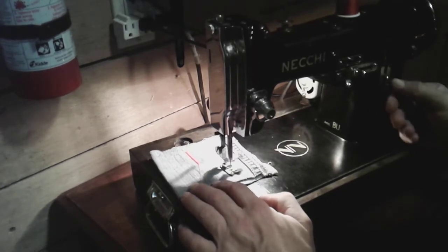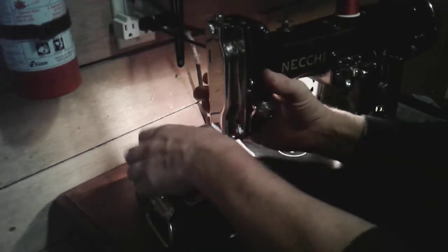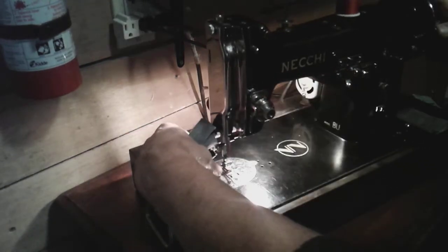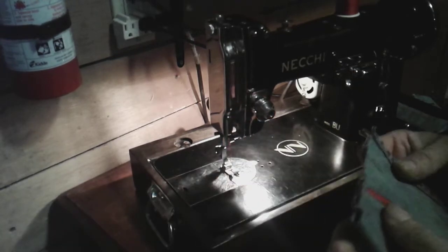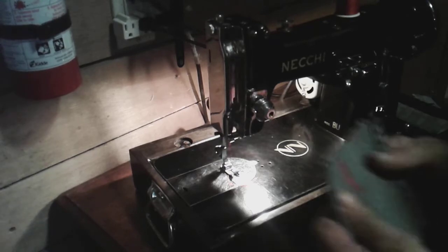Reverse, forward — this machine is just amazing. That's only two layers of denim, which is ridiculously lightweight for this machine. There you go — that's the stitches it does, nice and tight.